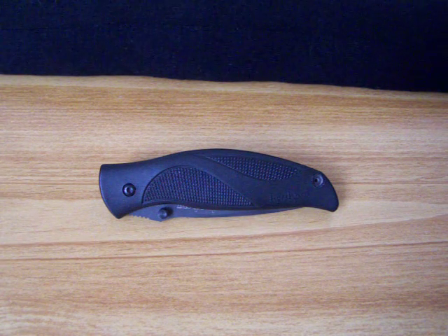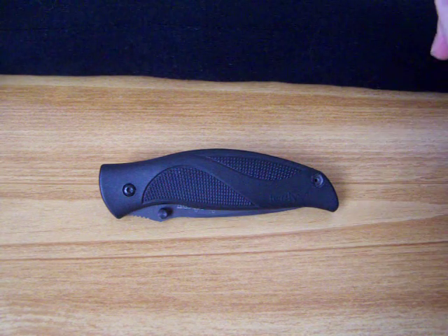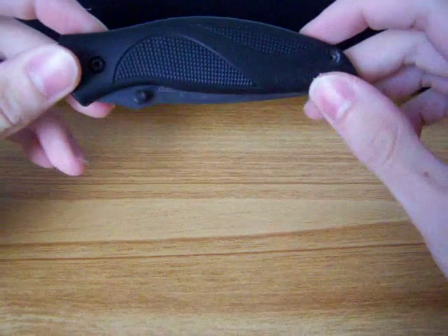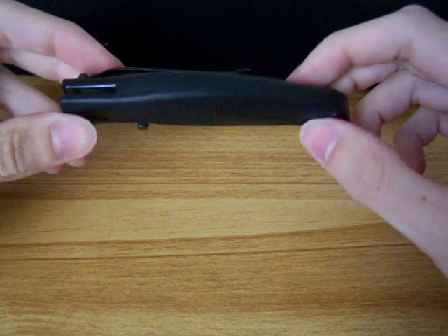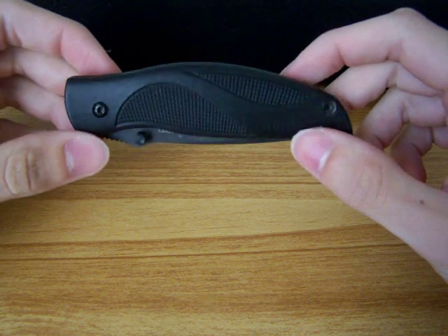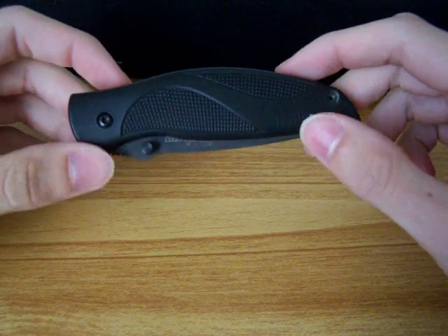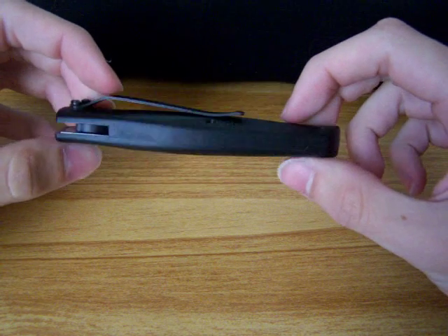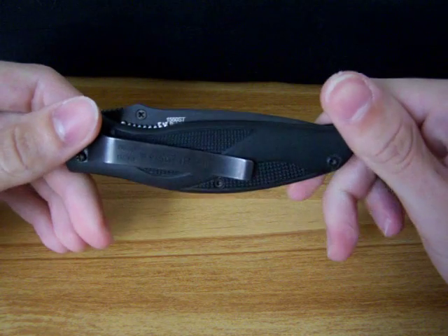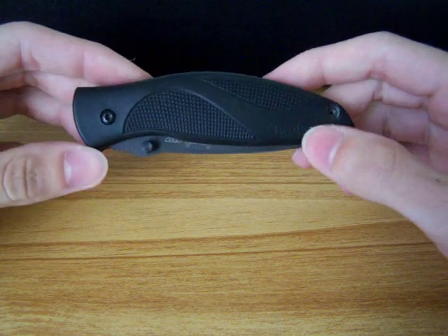Hey everybody, here's another knife from my collection. This one is the Kershaw Blackout, one of Ken Onion's designs. This is probably up there with one of my favorite knives, especially from Kershaw. If you can't tell from videos now and videos to come, Kershaw is one of my favorites.